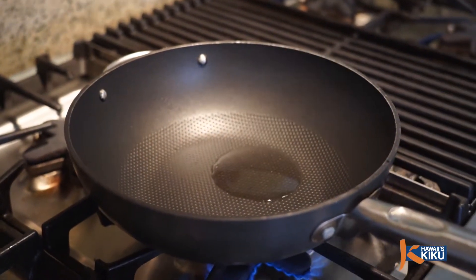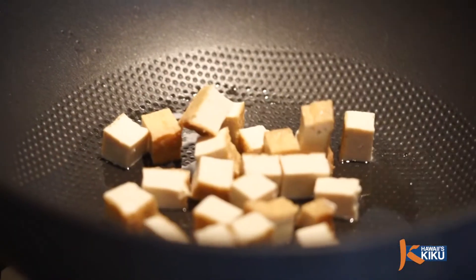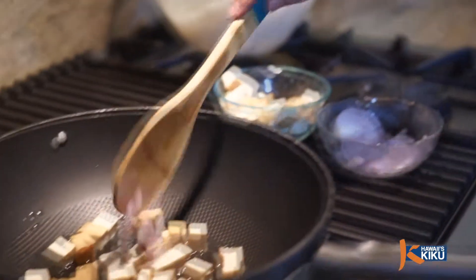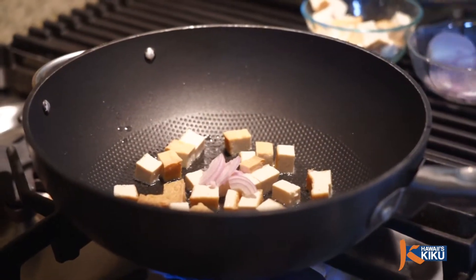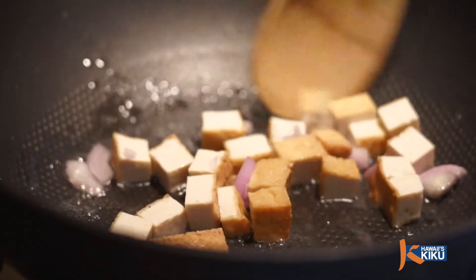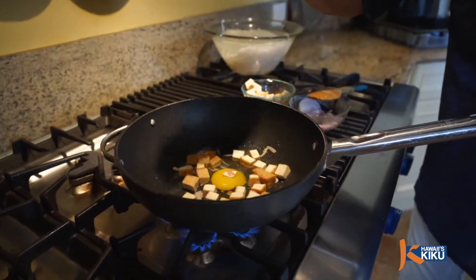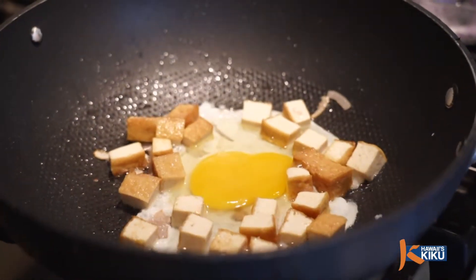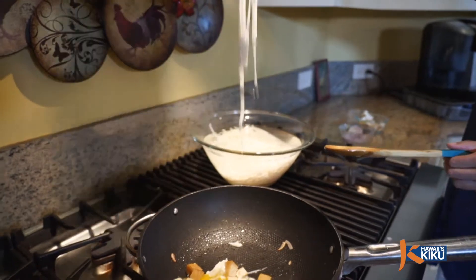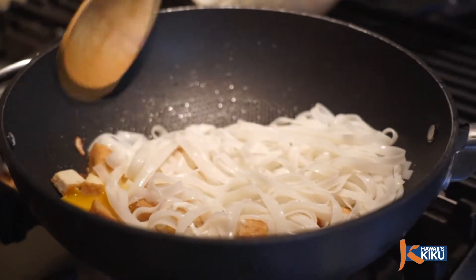Now we heat up a large frying pan with 1 tablespoon of vegetable oil. Add half cup of tofu, 1 tablespoon of shallot and stir. When the shallot turns a little brown, add 1 raw egg. Let it sit until you see the outer part turn a little brown. Then add 1 and a half cups of noodle, strained from the bowl, and stir everything together for about 1 and a half minutes.